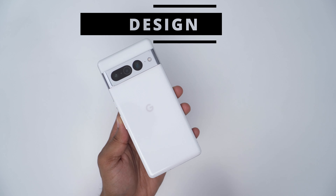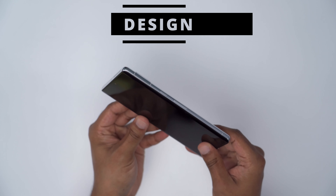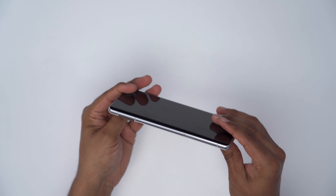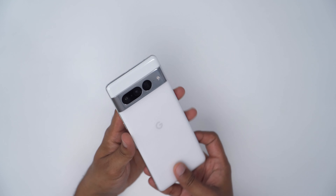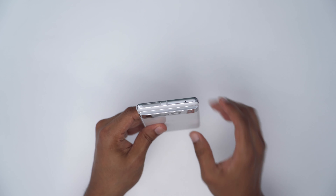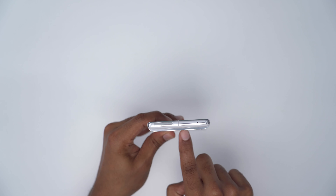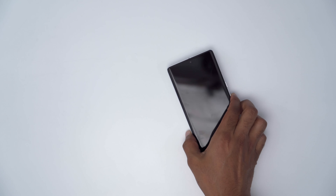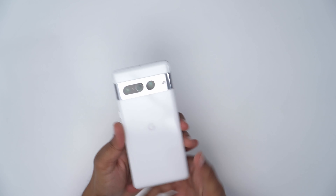Design-wise, the phone looks really nice and it feels pretty premium in the hand. I did see a lot of photos of it, but up close and in person it is a really nice looking phone. I'm a big fan of this camera module — it's kind of deep, way more than you would find on another phone. But there is a huge benefit in that when it's flat, it doesn't rock at all. So that's a huge plus in my book.